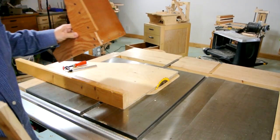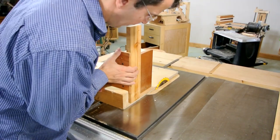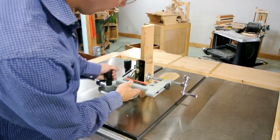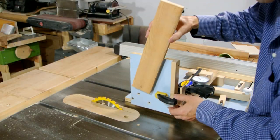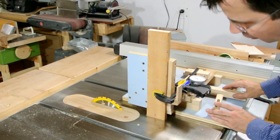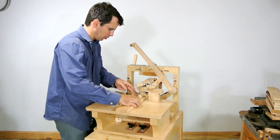To cut the tenon, you can improvise by just attaching a box to a table saw slide and cutting the tenon this way. Or you could use a commercial tenon cutting jig like this one. Or you could build a much better tenon jig like this Kwikset jig. But for these shelves, I'll cut the tenons on my Pantoroder machine.